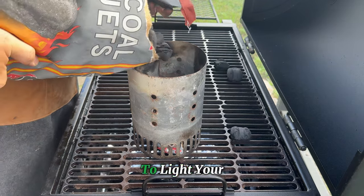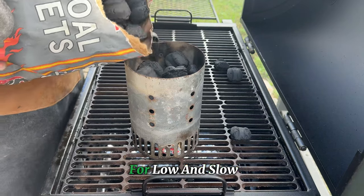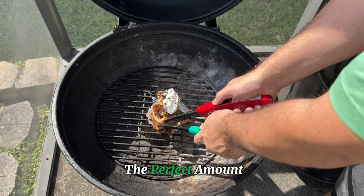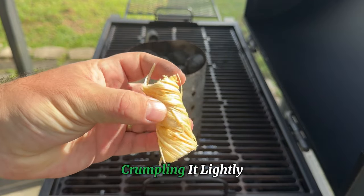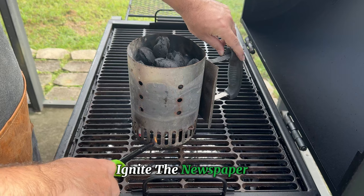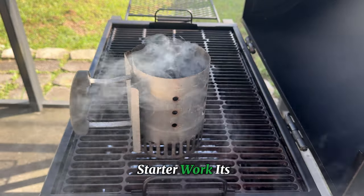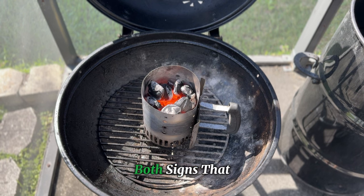Let's walk through the exact steps to light your charcoal grill. First up, preparing the chimney starter — fill it about halfway if you're going for low and slow, or all the way to the top for a higher heat sear. Next, grab some newspaper or a natural fire starter, crumpling it lightly so there's enough airflow to keep it burning strong. Place this under the chimney starter and light it up, igniting the newspaper in a few spots around the base to make sure the coals catch evenly. In about 15 to 20 minutes, you'll see the coals turn ashy white or start glowing — both signs they're perfectly heated and ready to be poured onto the grill.